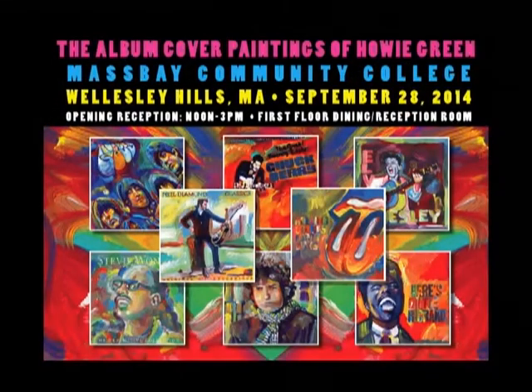I, for one, am looking forward to your show. You're opening on September 28th at Mass Bay Community College in Wellesley, 12 noon to 3 p.m. Your book of album covers will be available at the opening as well as signed limited edition posters. I want to thank you very much for spending time with us today. Thank you. My pleasure.